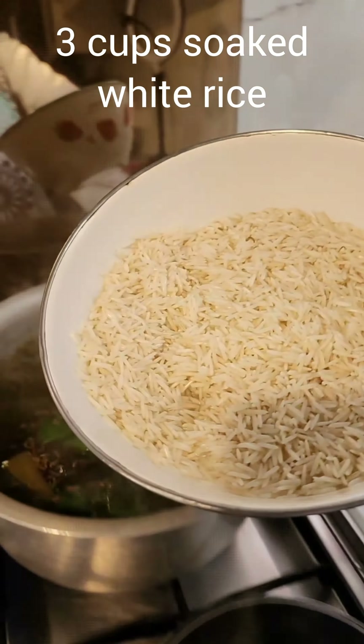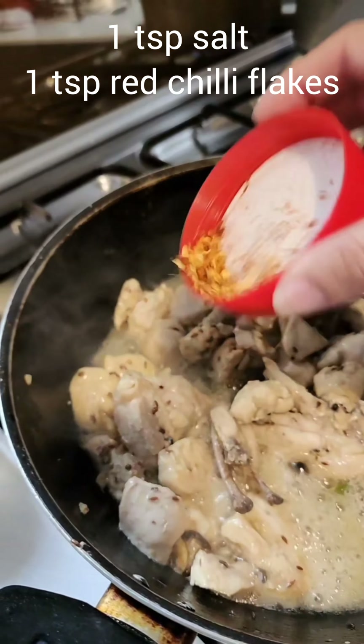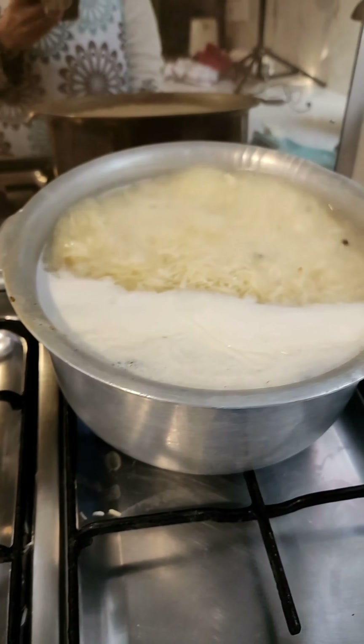I've put salted water for the rice with some garam masala sabut, adding a few fresh mint leaves. In a little bit of neutral oil in a wok, I'm going to flavor the oil.